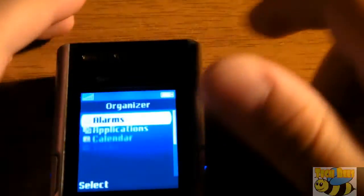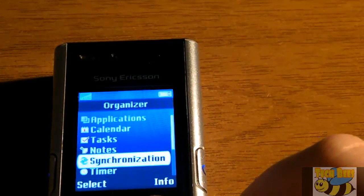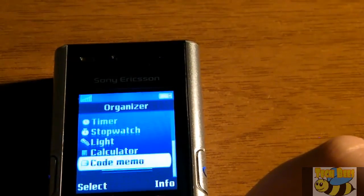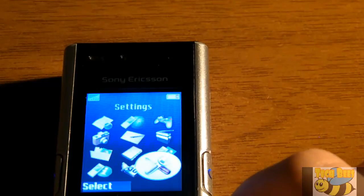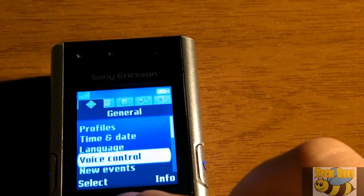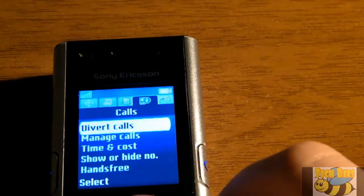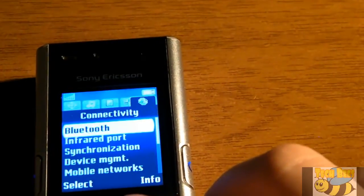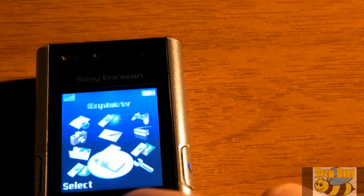You've got your organizer with alarms, applications, calendar, tasks, notes, synchronization, timer, stopwatch, light, and calculator — pretty much nothing special there. There's also a full settings panel with a bunch of settings. It also had an infrared port, which was really cool.